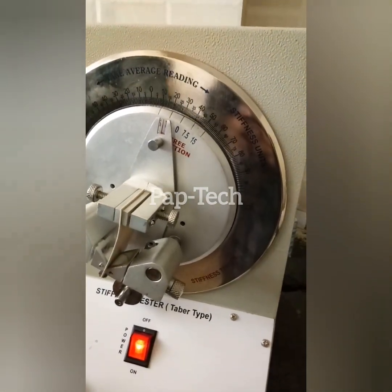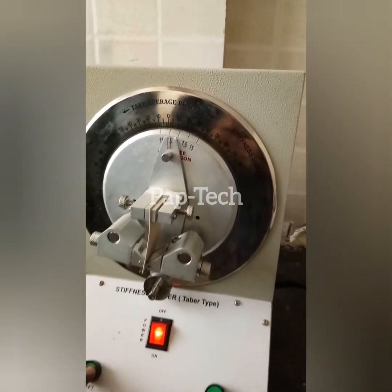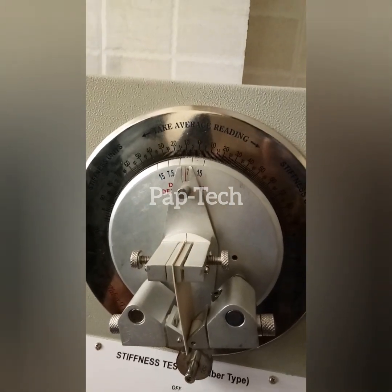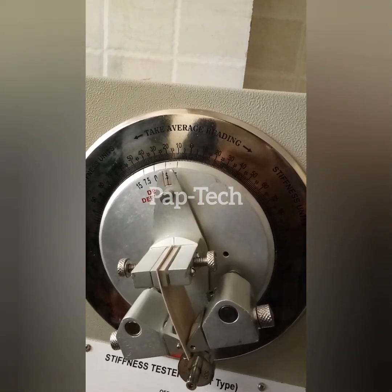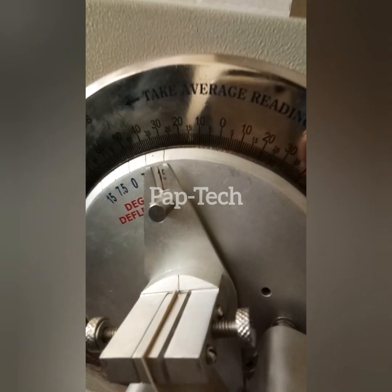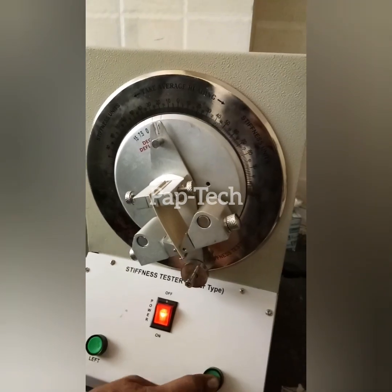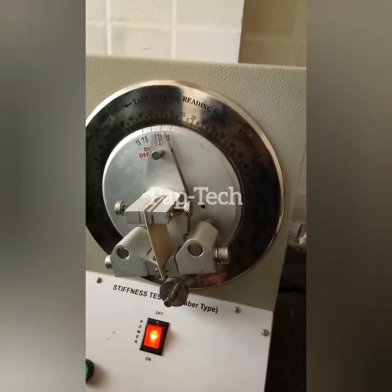Now we will take the reading on the left side at 15 degrees. The reading stops at 32. We will take the mean of both ratings: 32 plus 32 divided by 2, that is 32, and then multiply by 5, so we will get 162. Plus or minus 5 will be the accuracy for it.